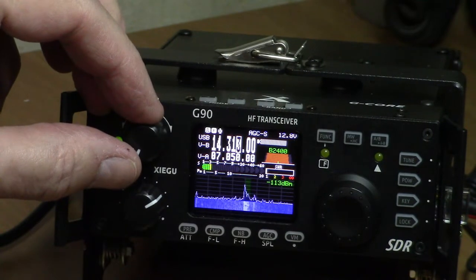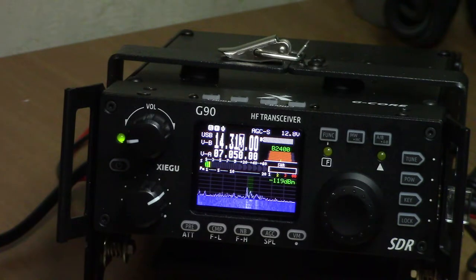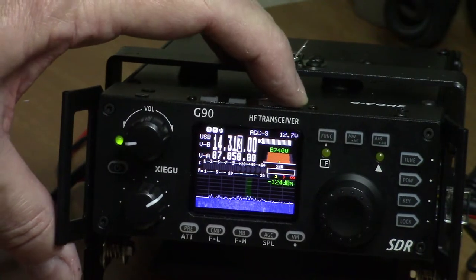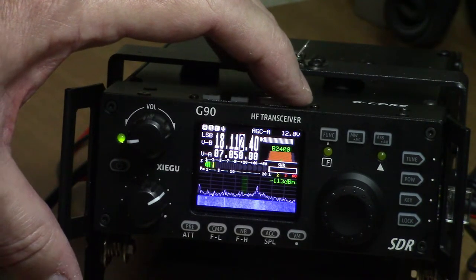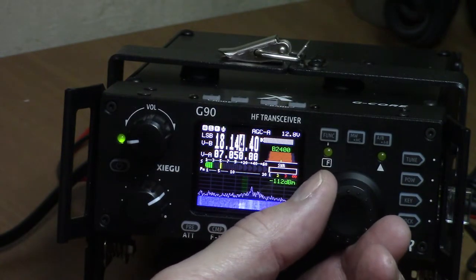Moving through the bands — there we are at 14.313 MHz. Again, not on the 80 meter band, but the dipole is doing a good job pulling in signals. There's 18.112 MHz — something there, a pretty strong signal.